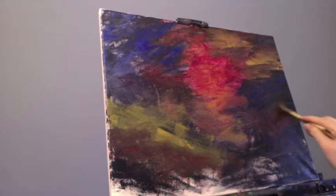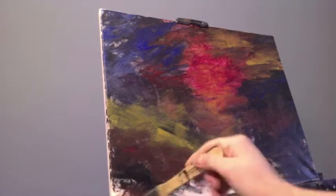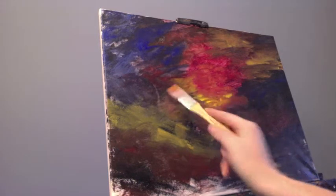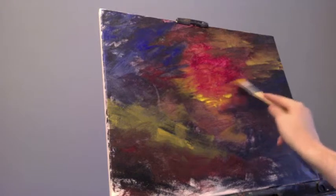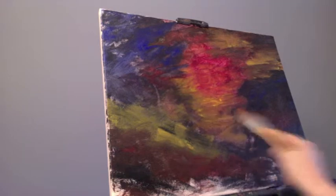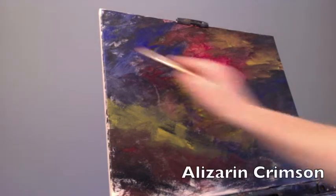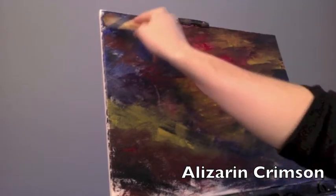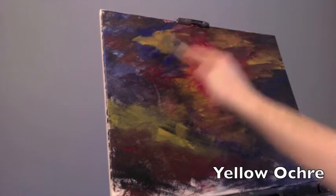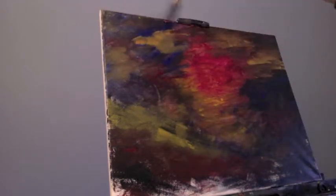I work at a moderate pace — not the fastest, not the slowest. For something like this, I'm putting in a lot of colors as an underpainting, figuring out where I want my lights. I knew I wanted a larger alizarin crimson pinkish-red area in the center, so I blocked that in as a preliminary step. The first layer of acrylic dries fairly quickly. I don't use a hairdryer — I want it still wet enough to blend a little. First layer is fairly thin; then the next layer I'll be more liberal with paint.